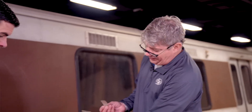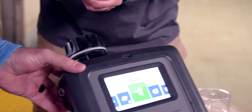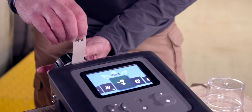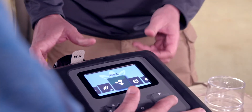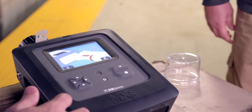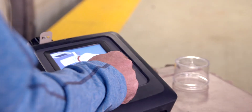We're going to open our trace sampling adapter here, insert the swab, close the adapter, hit trace, and run. We've inserted the swab. The device gives you all these hints telling you what to do.